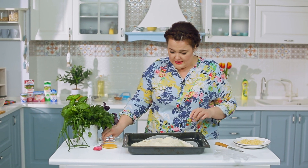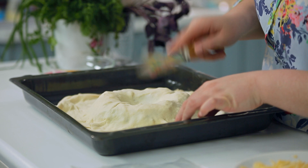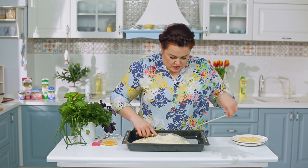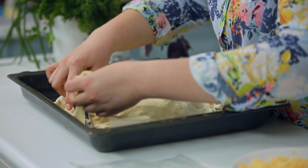Теперь важно две части теста склеить — поэтому нижний слой предлагаю сейчас обрезать всё лишнее. Это тесто вам пригодится. Промазать нижний слой желтком, чтобы склеилось, а потом убрать совсем всё лишнее.